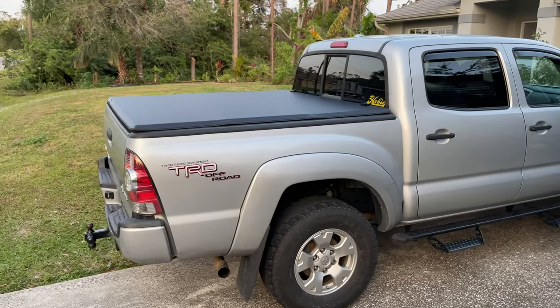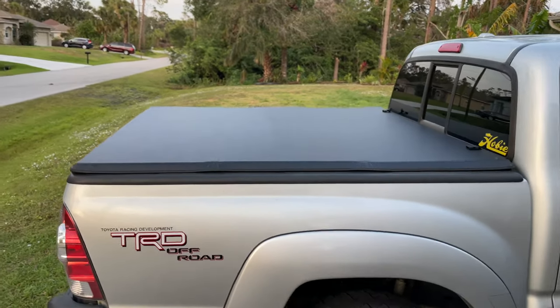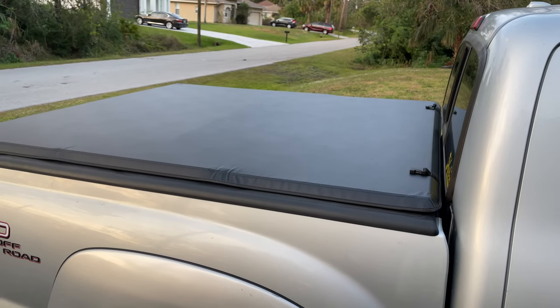How's it going guys? In this video I'm going to show you how to install a soft foldable tonneau bed cover on your truck. In my case it's going to be a Toyota Tacoma, but a similar process will also work on many other car brands as well.